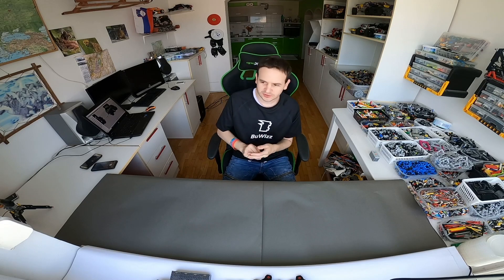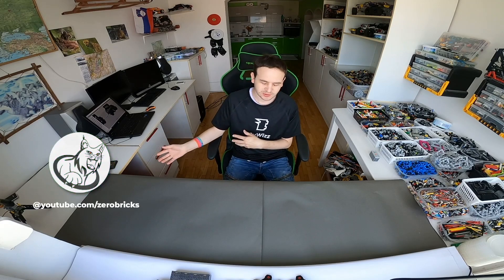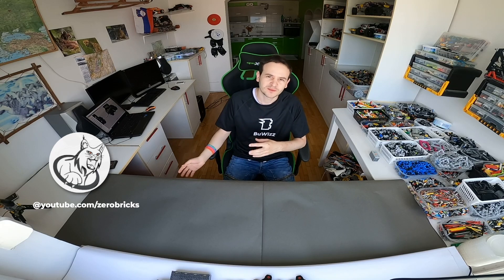Hi everyone, my name is Irnay, or it's easier just to call me Jerry. I am the technical developer for the Boobish team. I also have a personal channel called Zero Bricks where most of my fans may know me better.